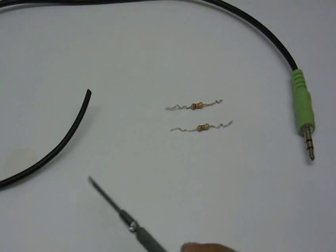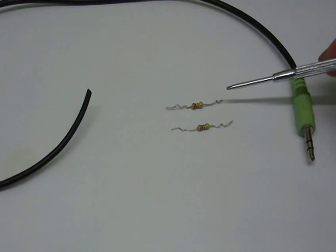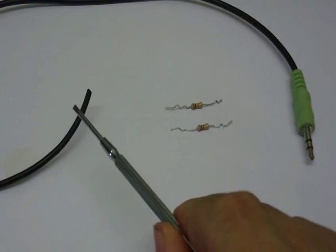These are the four things you're going to need. There are two resistors — one is a 10kΩ resistor and the other is a 100Ω resistor. You're also going to need an audio lead with a 3.5mm jack plug on the end, and some spare audio cable.